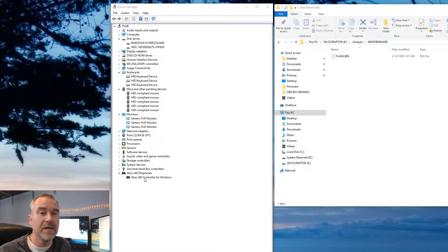The installation process is simply that easy. I can plug it into another USB port and the process will be exactly the same. You don't have to do anything — it just installs a default driver for a keyboard, a default driver for a mouse, and a default driver for the Xbox 360 controller. Very, very simple. Nothing else you have to do.